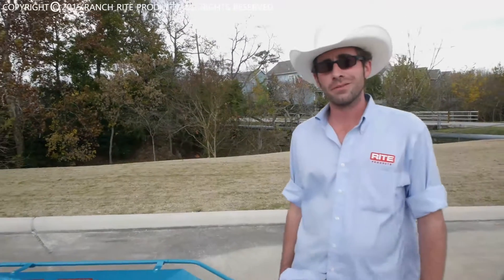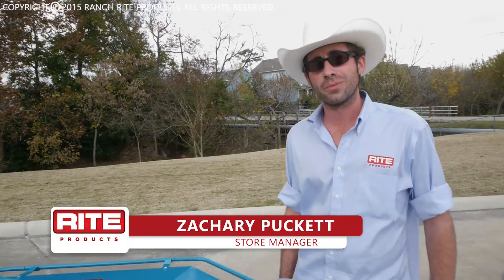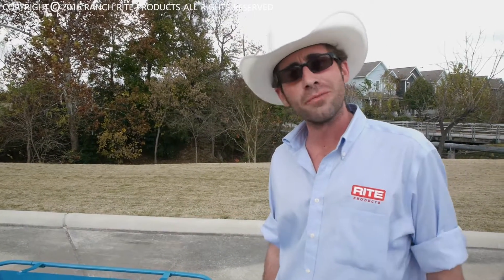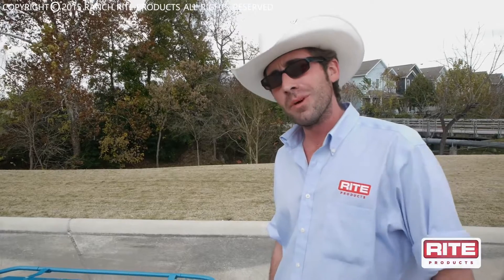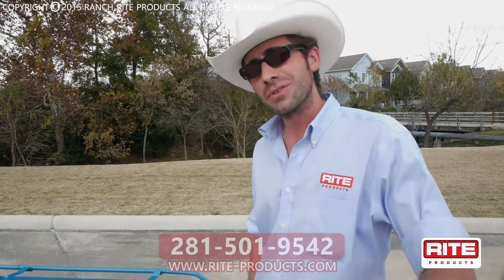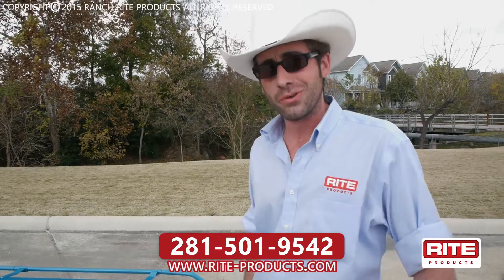Howdy, y'all. My name is Zachary Puckett, store manager of Ranch Right Products, which is part of the company of Right Products. For any time you need a pump for your air compressor, or a gearbox for your cutter, or even a ball for your trailer head, give us a call. We'll be happy to assist you with all your equipment needs.